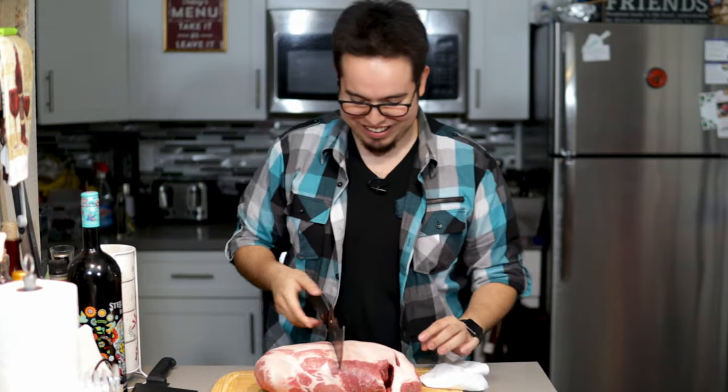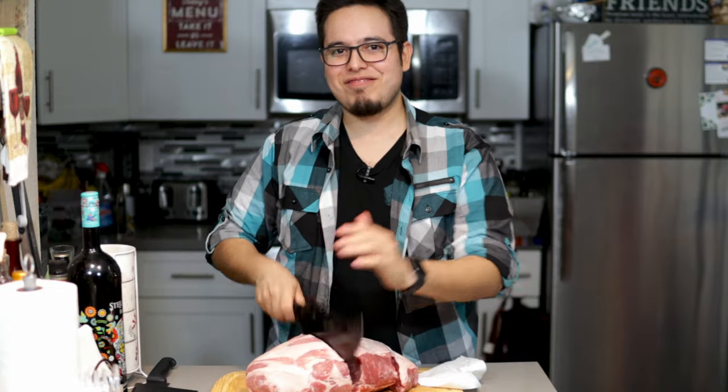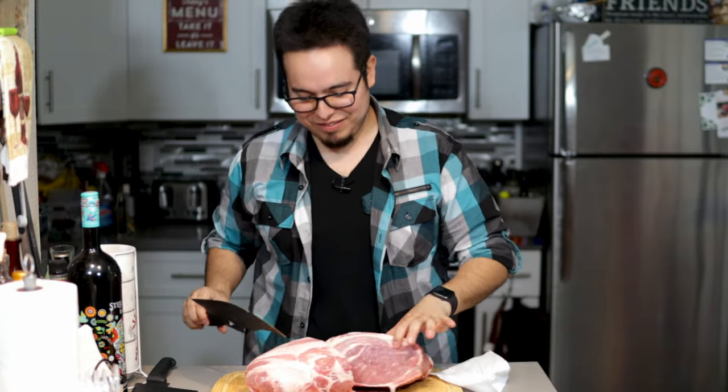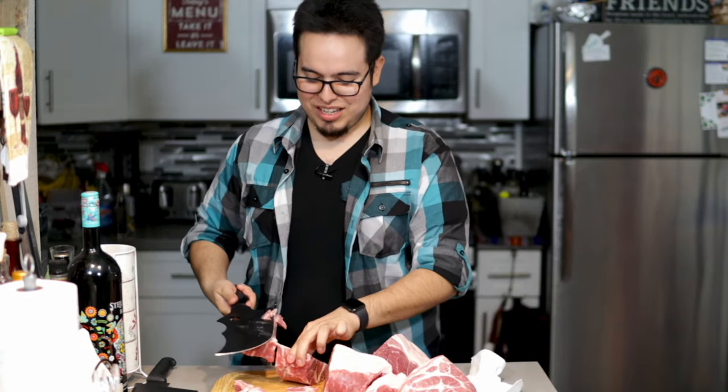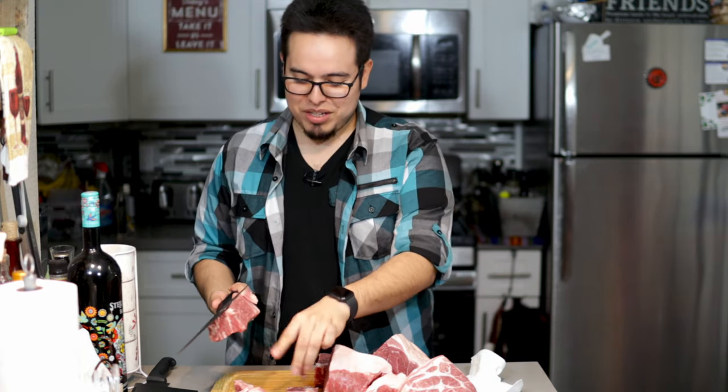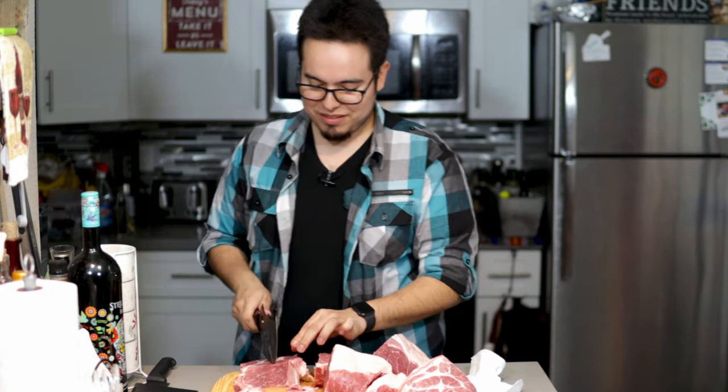Oh look at that, just gonna go. So easy. This is so much easier than trying to cut it with a regular knife. Look at that — so easy, so painless. He probably just called me a dummy off camera. Dummy.